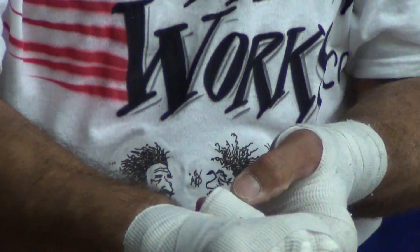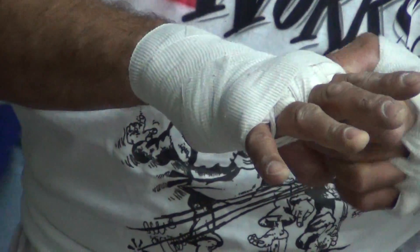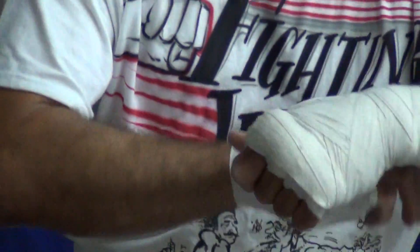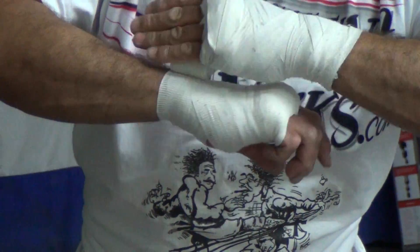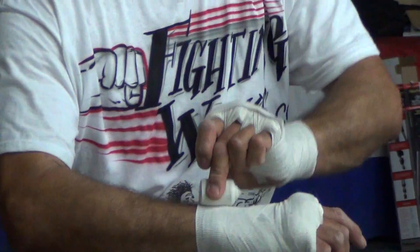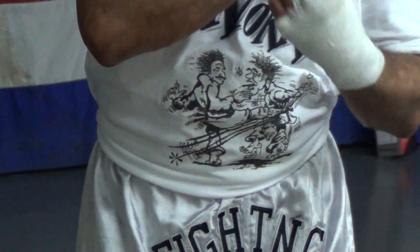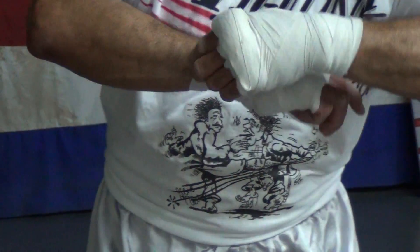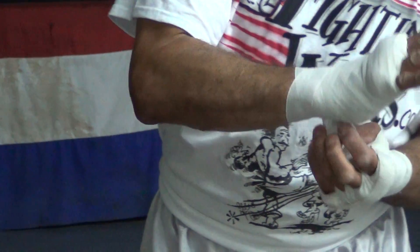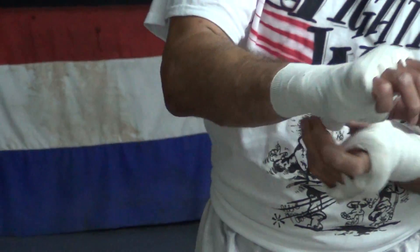Starting to get it looking kind of pretty here. Back and forth, and you just want to start going up the arm so that you're securing the wrist as well. Instead of just a straight wrap around, you want to do that diagonal motion — that's going to secure it from side to side so that you have a nice, stiff, and supported weapon.